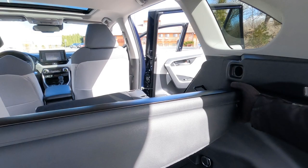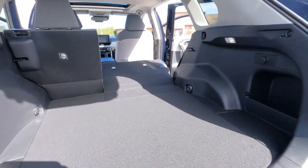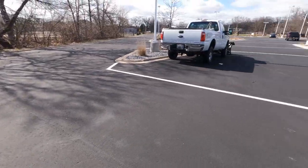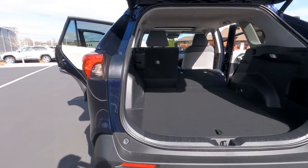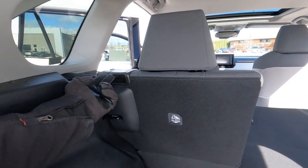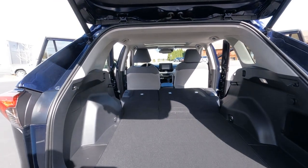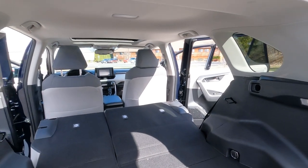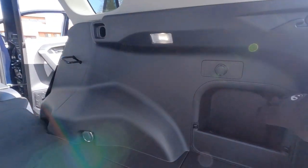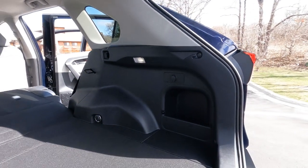The cargo cover pulls out and can be stowed under the cargo floor. Inside, the floor is quite low and flat; with the 60 split folded you get a large, flat load floor. Tie-down hooks are in all four corners, there's a cargo light, a small storage compartment on the side, an additional cargo hook, and a 12-volt outlet. Lifting the floor panel reveals the temporary spare tire, the jack, and room for jumper cables and emergency equipment.